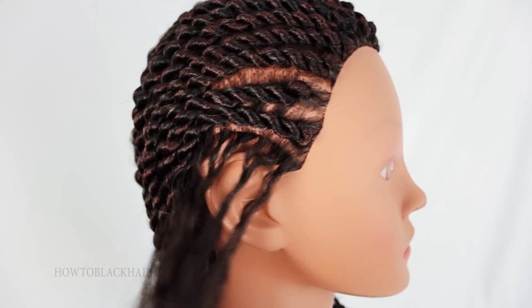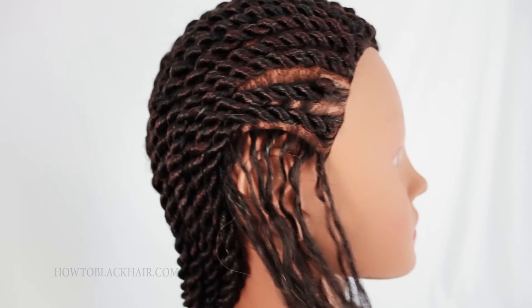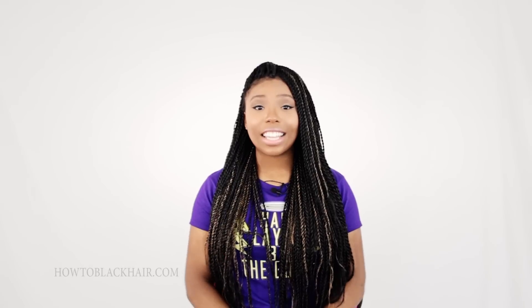And there you have it. As you can see, taking down your Senegalese cornrow extensions is a breeze. Just make sure that you're gentle throughout the entire process to safely remove your extensions. That is it for the Senegalese cornrow hairstyle.